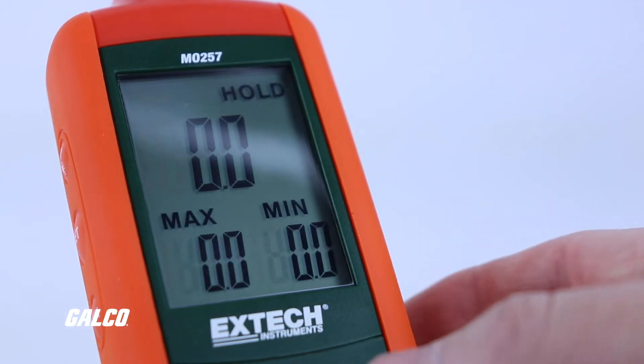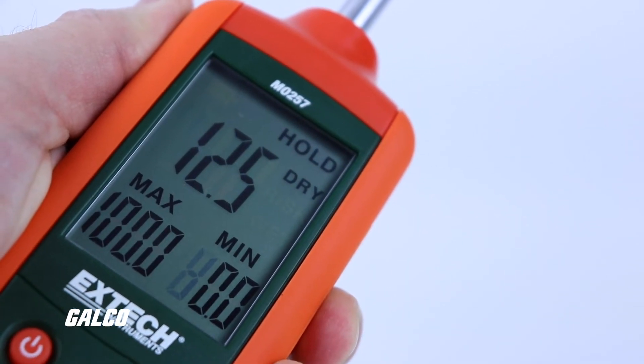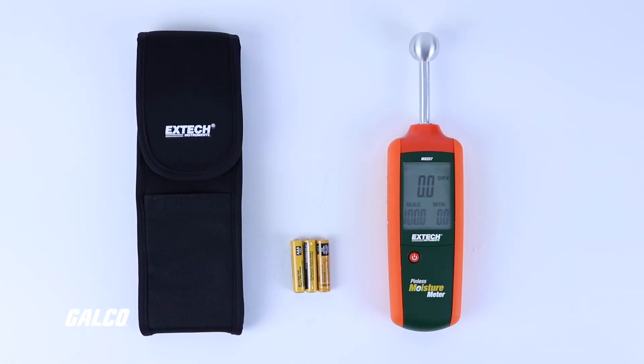Additional features include a multifunction backlit triple LCD display, high frequency sensing technology, automatic data hold, low battery indication, and auto power off, and it's complete with batteries and a carrying pouch.